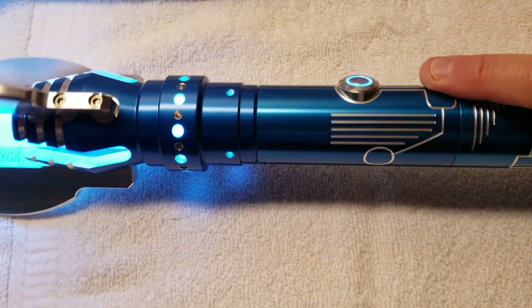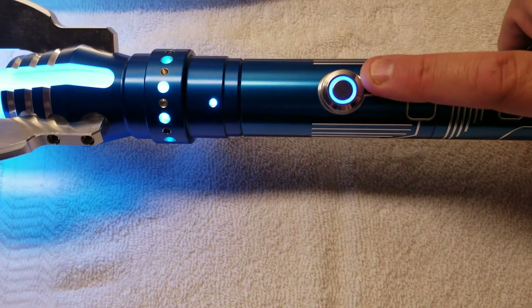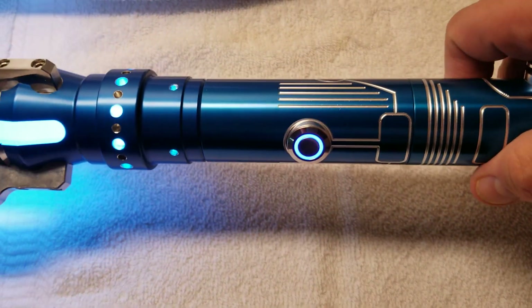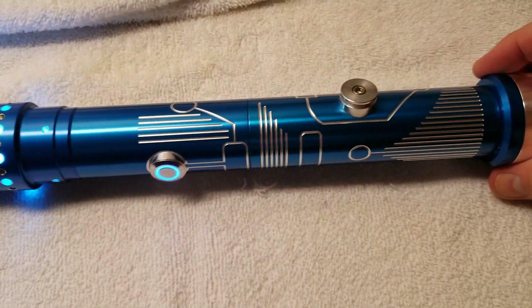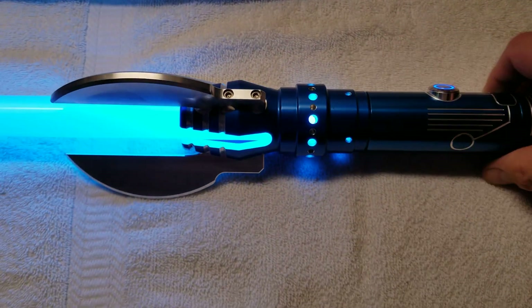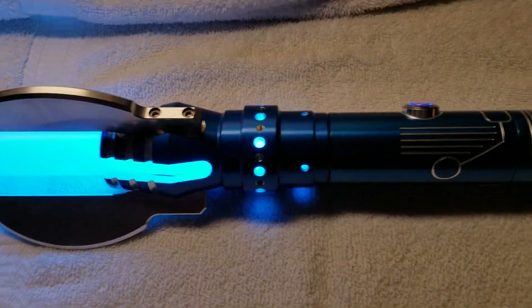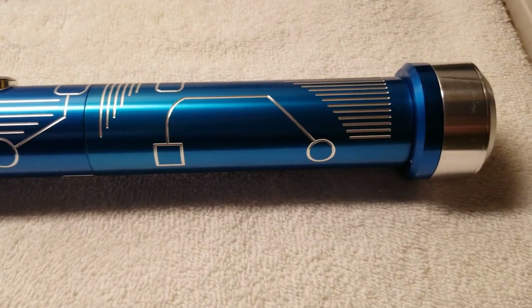The placement of the switch — as I'm swinging it, I keep hitting that and activating the lockup, but that's easy enough to compensate for. I was using Episode One as the sound font, but that didn't seem to fit with this new combination. Now I'm using Blackstar.